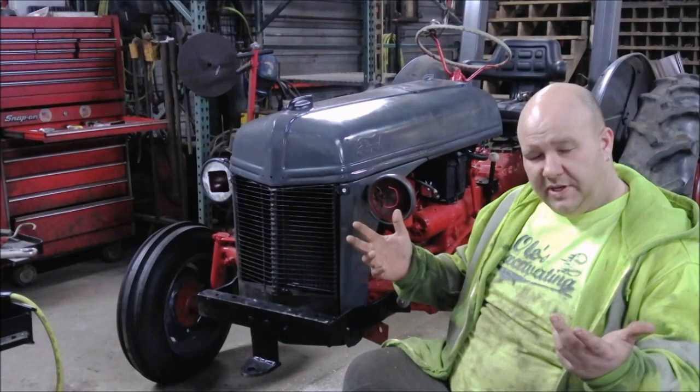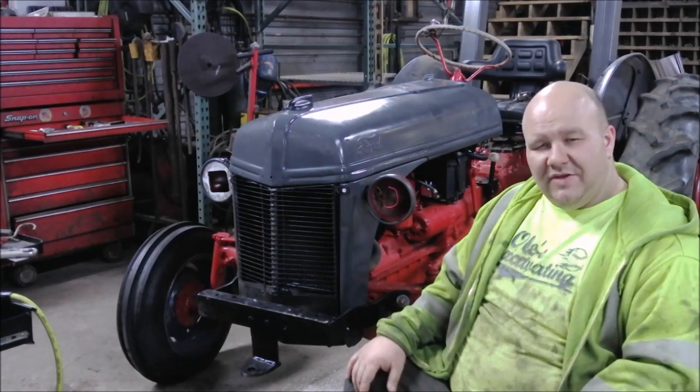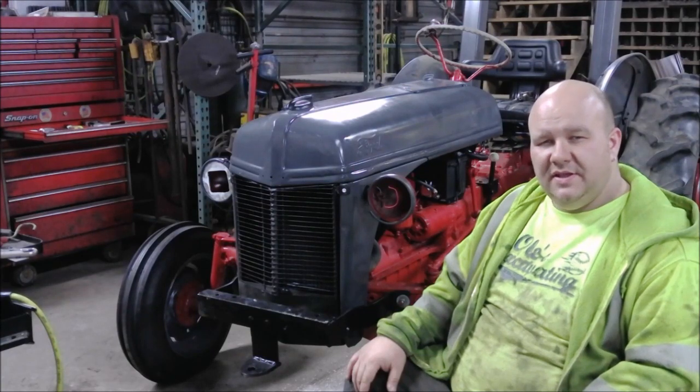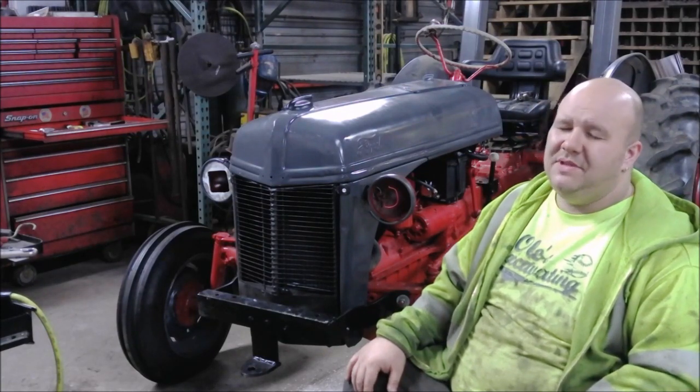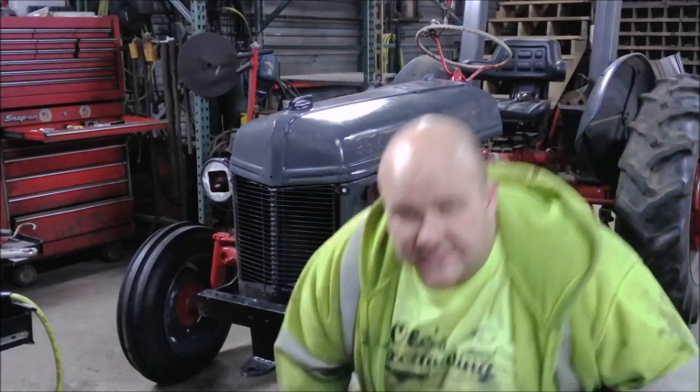That's my tractor. Hopefully it'll be done soon — check out that video when it comes out. If you have any questions, throw them in the comments. If you enjoyed it and want to continue seeing my most excellent work, hit that subscribe button. See you in the next one.